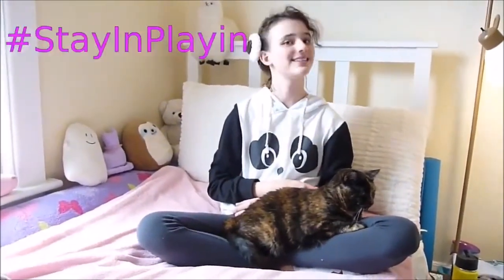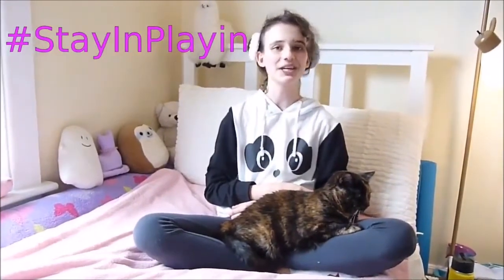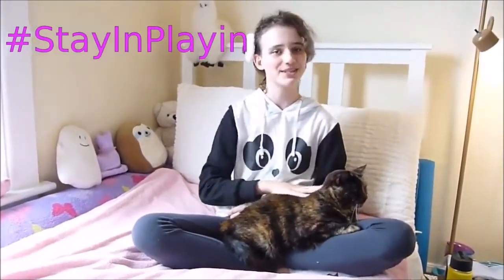Hi everyone! It's me, B.S.I.Labs, and I'm back at it again with Stayin' Playin' to show you how to use this substitution cipher.